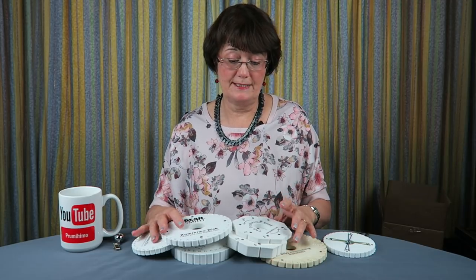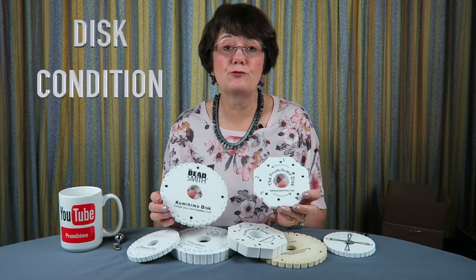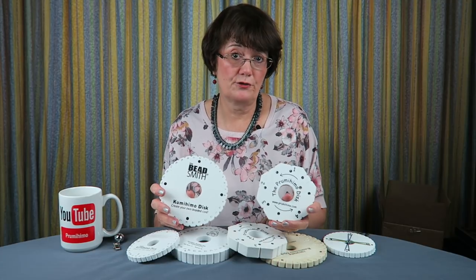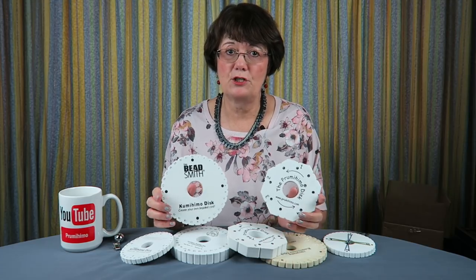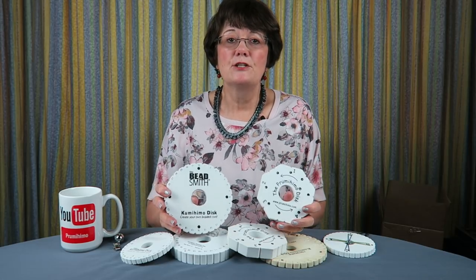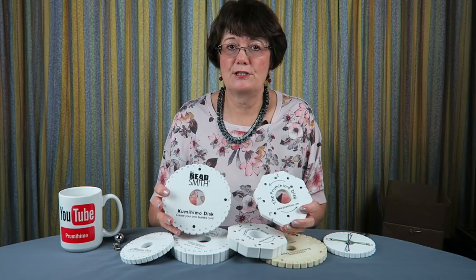My first tip for achieving even tension is all about the disc — specifically the condition of the disc. The most crucial part is the slot, which is used to grip the cords. With a new disc the slots are very tight, and with an old disc the slots are going to be very loose.